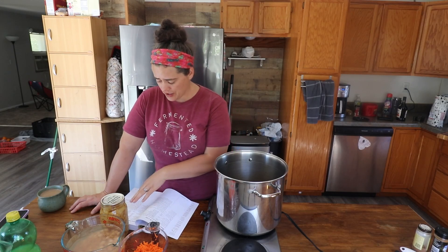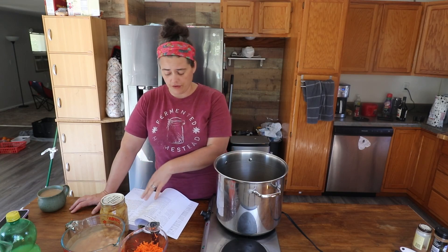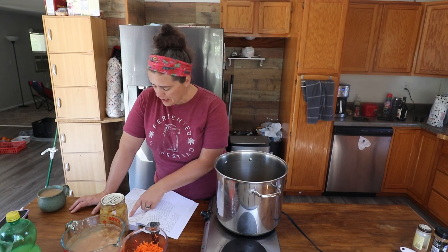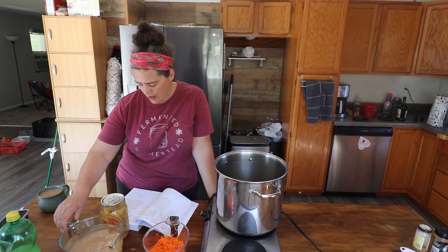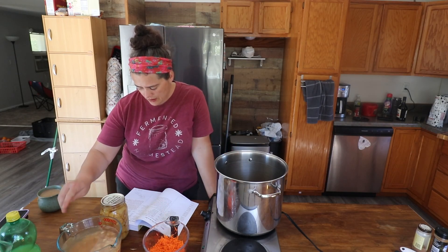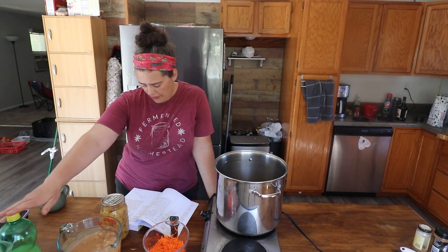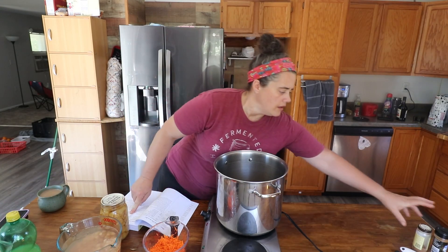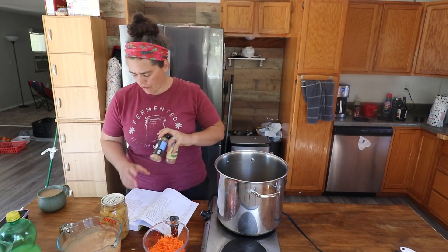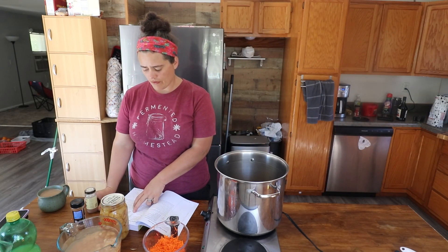We're going to make a double batch, and a single batch calls for: one and a half cups of grated peeled carrots, one and a half cups of chopped, cored, peeled pears, one and three quarter cups of canned pineapple including the juice, three tablespoons of lemon juice, a teaspoon of ground cinnamon, half a teaspoon of ground nutmeg, half a teaspoon of cloves. We're going to double everything I just told you.